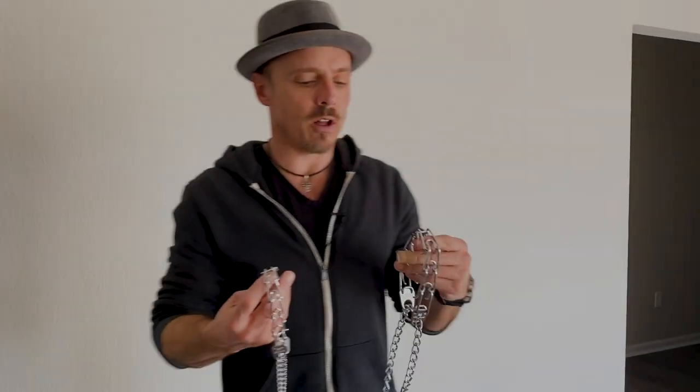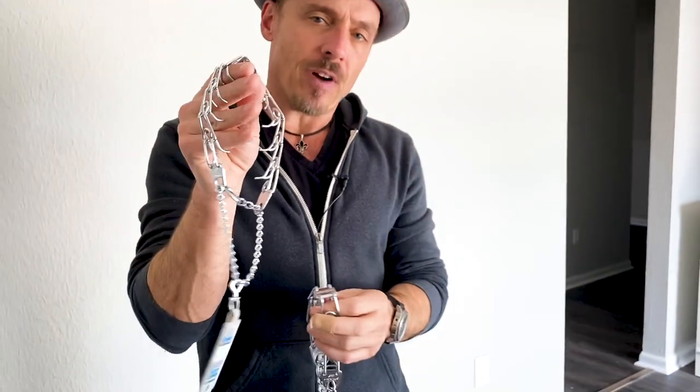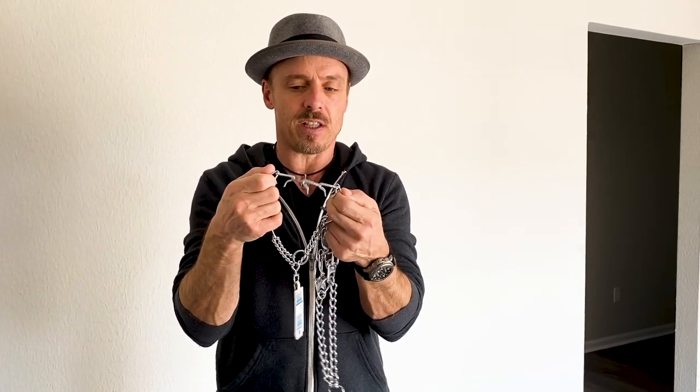Prong collars. So this is a 2.25 and this is a 3.0 — these are the only sizes that we use. We use 2.25s for small to medium dogs, typically up to about 40 or 45 pounds. Because when the dogs get too heavy, I find these have some flex since the gauge is so thin, and you get less pop when you go to share pressure with them.